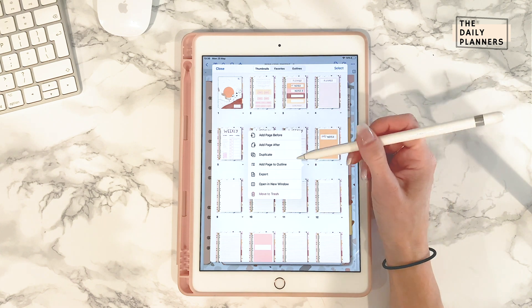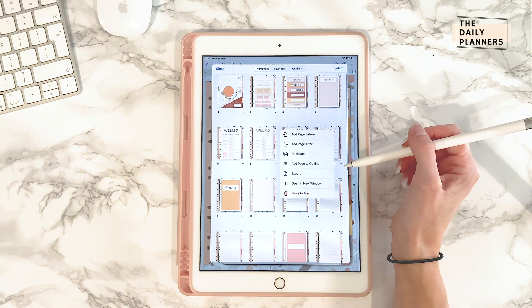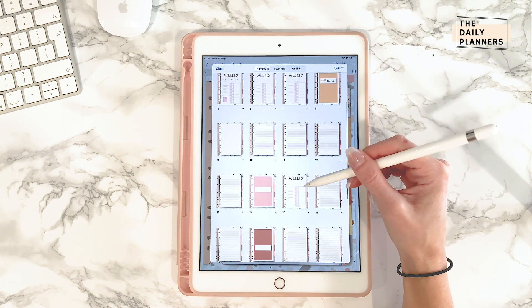Same goes for the planner pages. Don't remove original pages, just duplicate and drag to where you want it. You can remove the duplicated pages, but just make sure it's a duplicate before you do so.